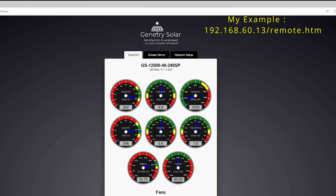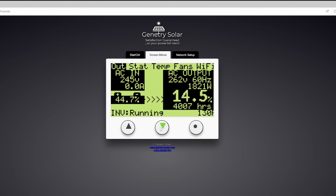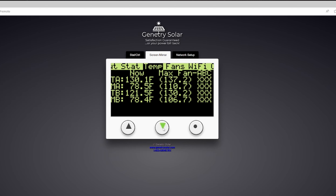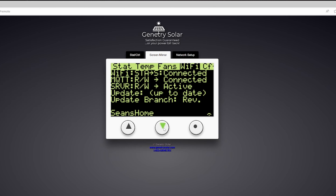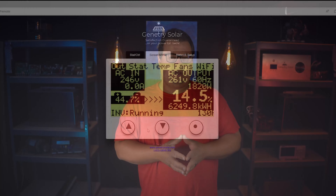The next part of our remote feature set is the screen mirror, which is basically full control of the inverter as if you were standing right in front of it using the LCD. It will display the LCD on a local server for you to manipulate. Going to that same local IP address assigned by your router, you can choose the screen mirror tab in which the inverter LCD screen as well as controls will be displayed for your manipulation. Please note that as of this video, screen mirror is not available on our web server for security reasons, but plans are being considered to bring this feature to customers with a future update.